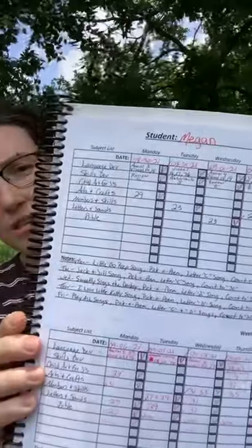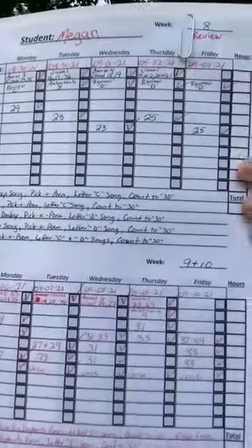Okay, this is the one-student lesson plan. That's what that looks like. Very, very simple to write in what you need to.